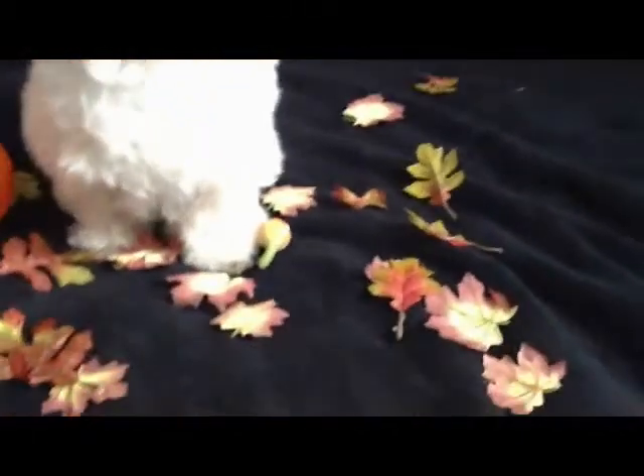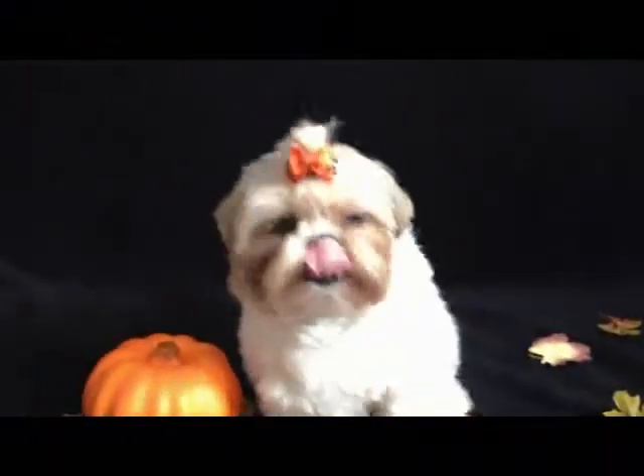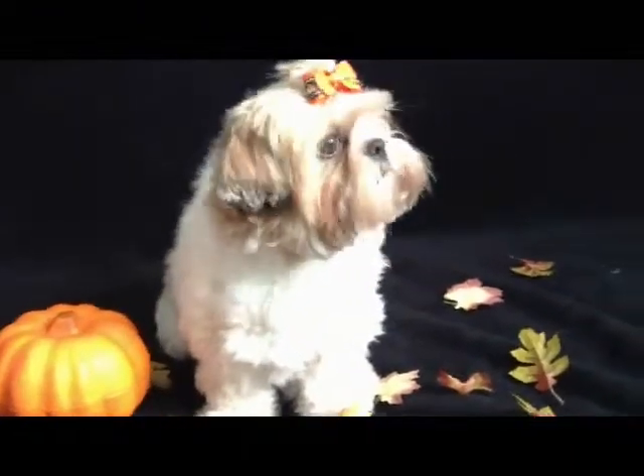We're taking fall pictures of her and we have leaves from the dollar store that come in these little vines. You can find these at the dollar store, Walmart, Big Lots, or Michaels.